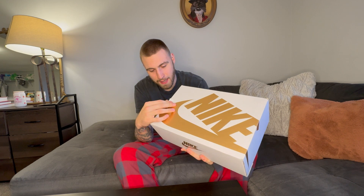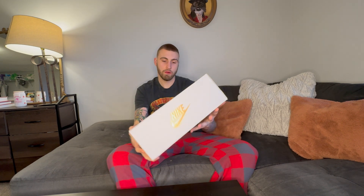We got another sneaker unboxing. As you can tell, this is not a regular Nike — we got a Dunk. This is the Nike Dunk Low Retro Premium. And as you can tell by the box, this ain't no regular dunk. Usually you get the red box, last video we got the purple SV box. Go watch that after this video. But yeah, we got the white box, almost like a bronze.